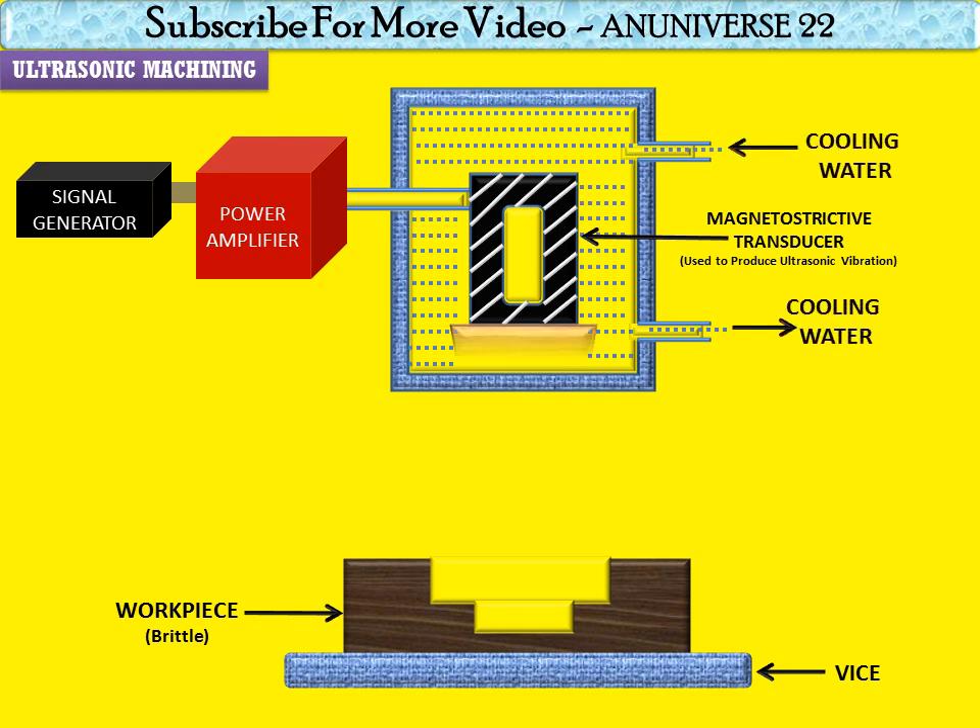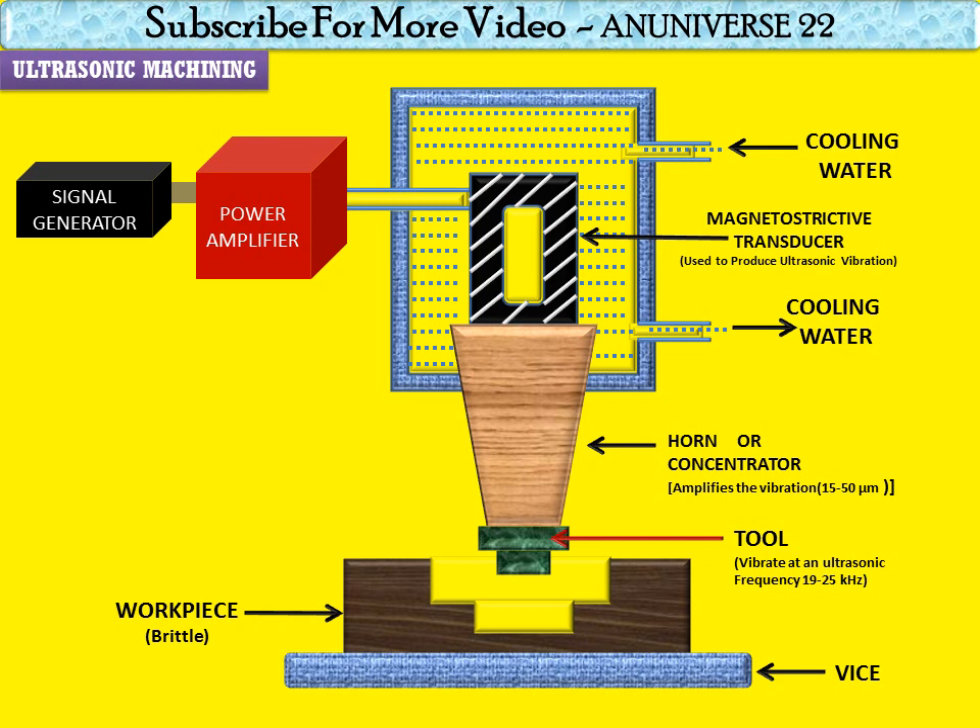The magnetostatic transducer is connected with the concentrator or horn. The horn or concentrator is a waveguide which amplifies and concentrates the vibration from the transducer to the tool. The horn can be of different shapes: tapered or conical, exponential, and stepped. Machining of tapered or stepped horn is much easier compared to the exponential one. It amplifies the vibration up to 15 to 50 micrometers.